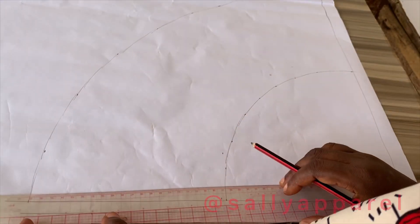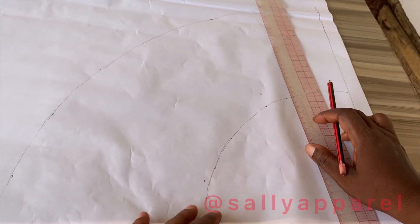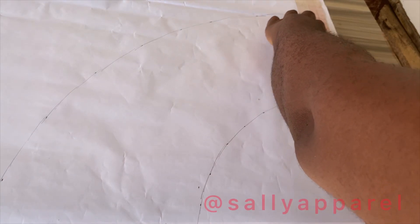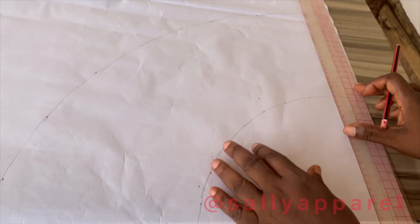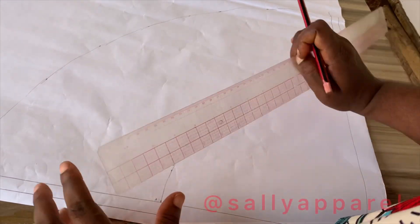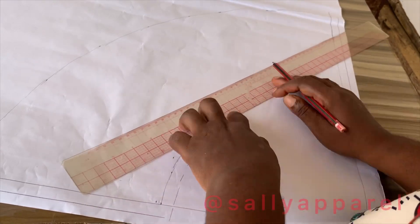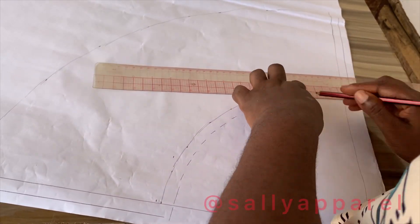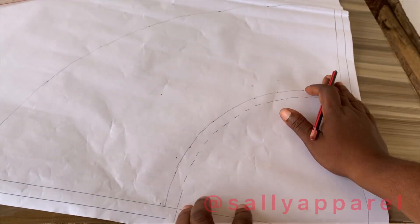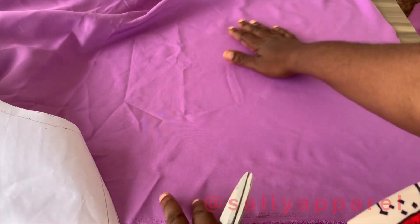I'm adding half an inch on both sides of the pattern sheet, then adding half an inch along the radius, which is the waist. Now that I've done that, I'm going to cut this out. This is the fabric I'm going to be using.